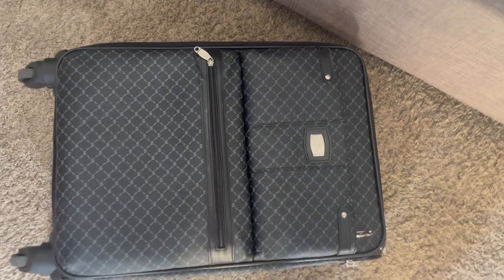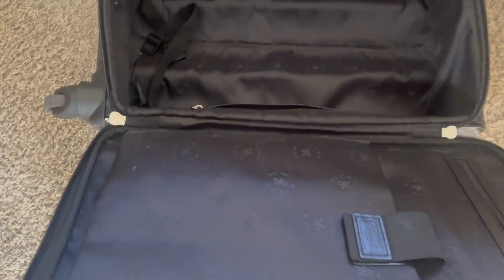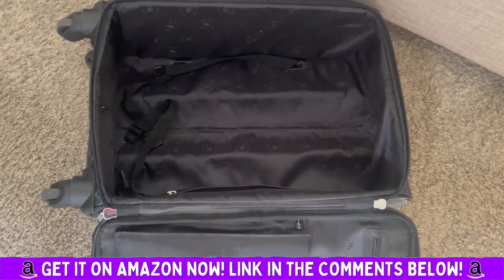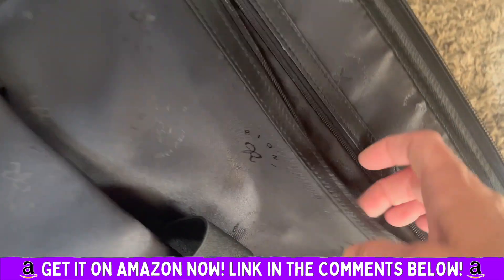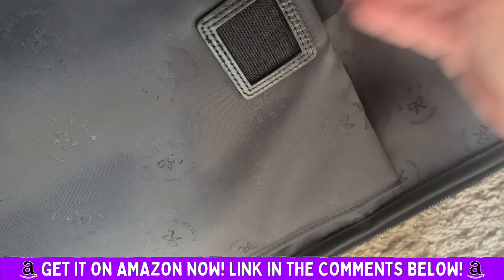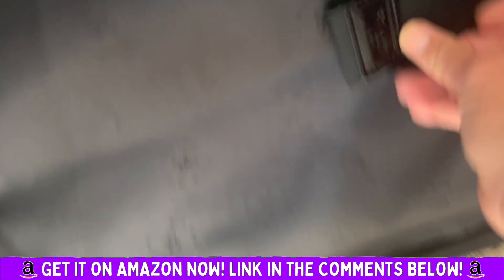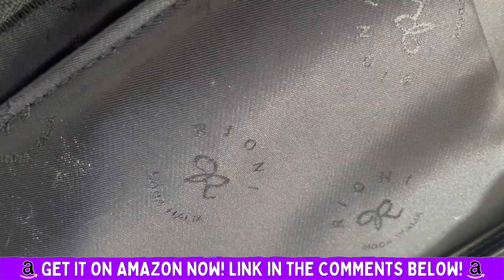I've used this a number of times — all of my other suitcases look completely beat up, but this thing still looks brand new. The material is excellent for travel, it doesn't show the wear at all. It's a good size inside for carry-on travel. It has this inside pocket that I usually put shoes or something in — you can see the Rioni branding.